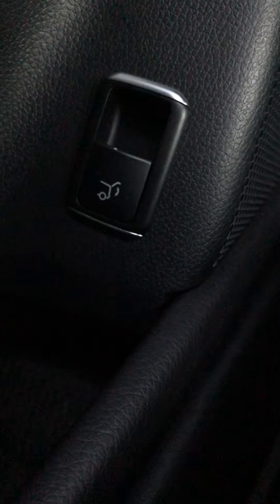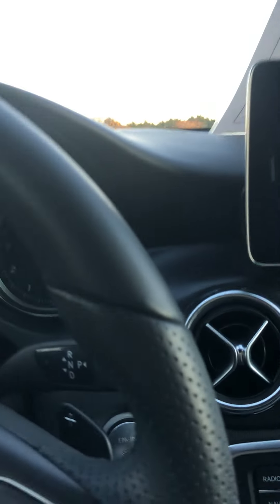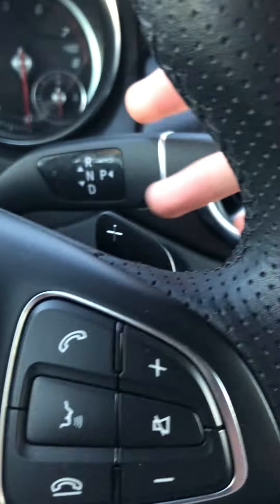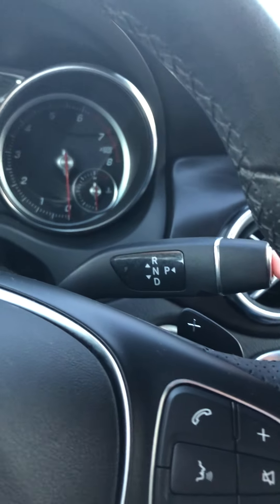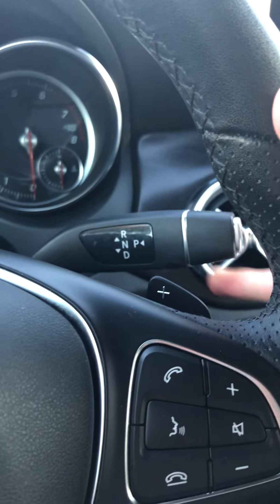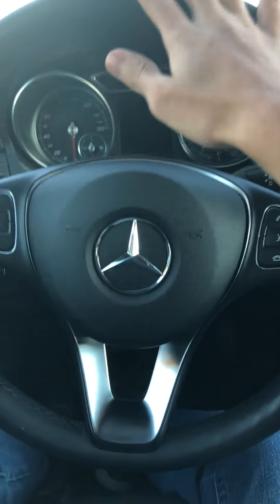You have your trunk release there, which will open and close it, and I believe this is your cruise control stalk. The leather on the steering wheel is not shiny and not showing its age too much. You have paddle shifters. The gear shifter: up for reverse, down for drive, below the point of resistance for neutral, and in for park. This is a good steering wheel design for Mercedes, but not their best one.